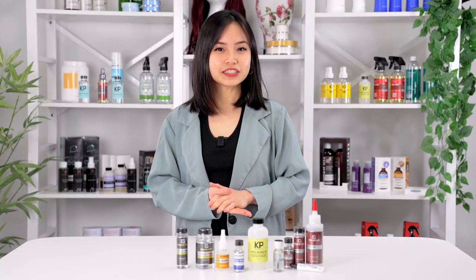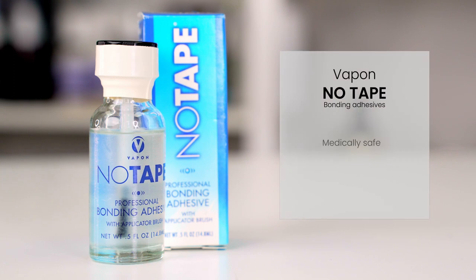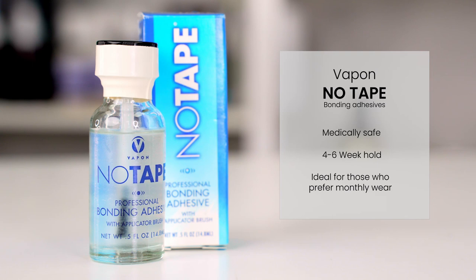As usual, all the links for these glues will be in the description. One of our newly stocked products is the no-tape bonding adhesive from Vapon. This is a medically safe adhesive that has an average hold of four to six weeks, making it ideal for those who prefer monthly wears with their poly skin units.